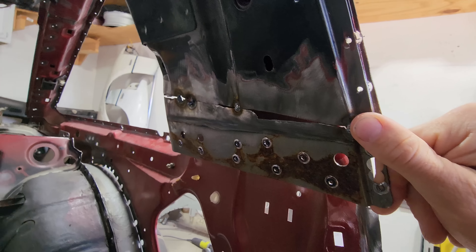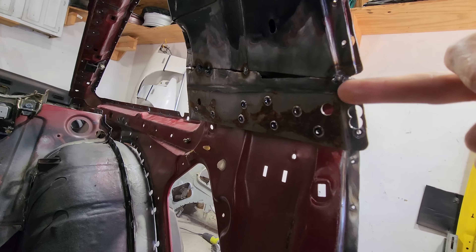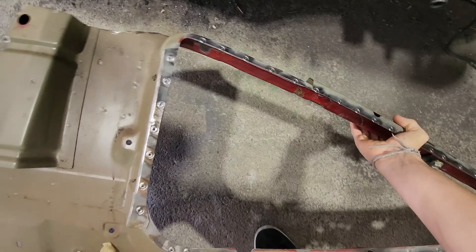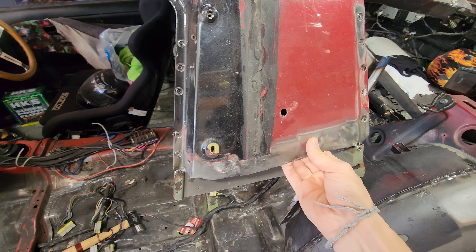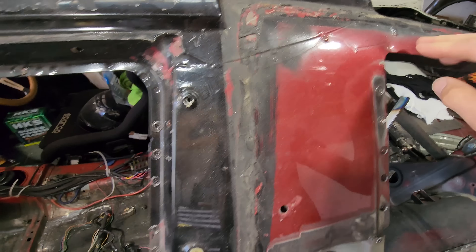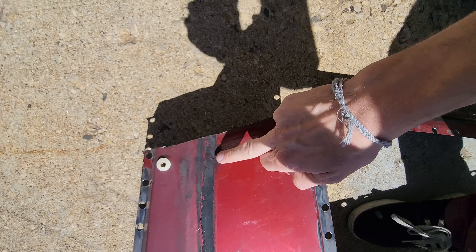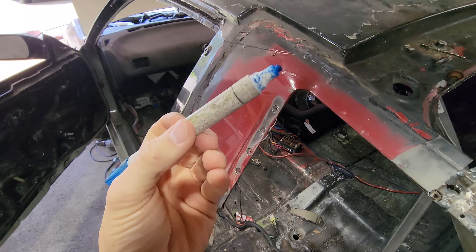I definitely cannot fit this on all the way because the B pillar and C pillar are still in the way. The correct way to take off a B pillar is by drilling out the spot welds, but unfortunately when I took off the roof of the car from the parts car, I used the sawzall. Now luckily we have enough of the new skin that we can use to repair or overlap to a higher point on the original B pillar.